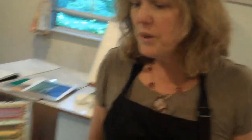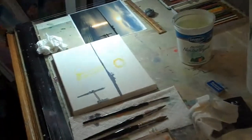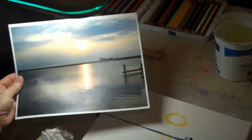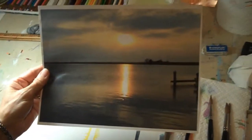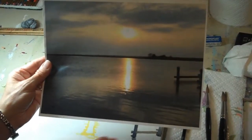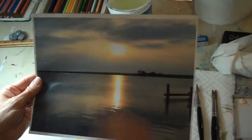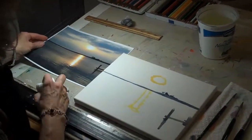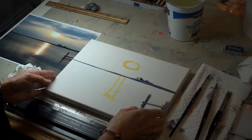Over here at my watercolor table, I'm working on a sunset that my friend Ken took again. It's a photograph of Margate Bay looking west — obviously for the sunset. It's a very dramatic picture and I think I'm going to try to paint this on watercolor canvas.